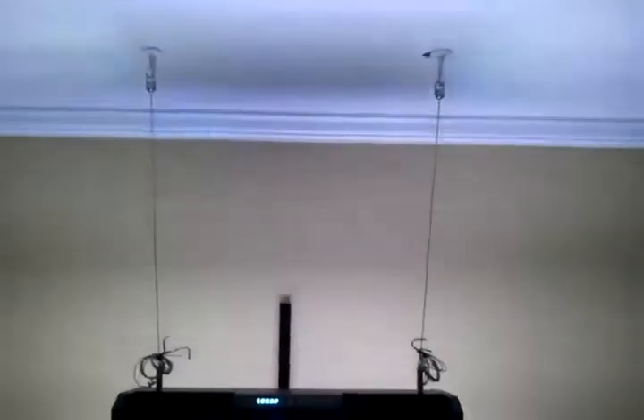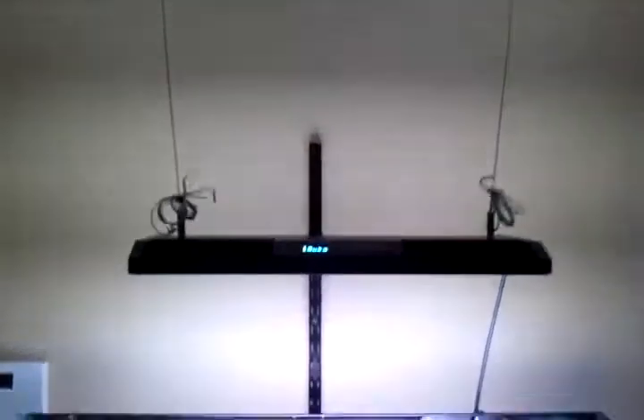Got it hung from the ceiling. The thing only weighs about six pounds — pretty mint.